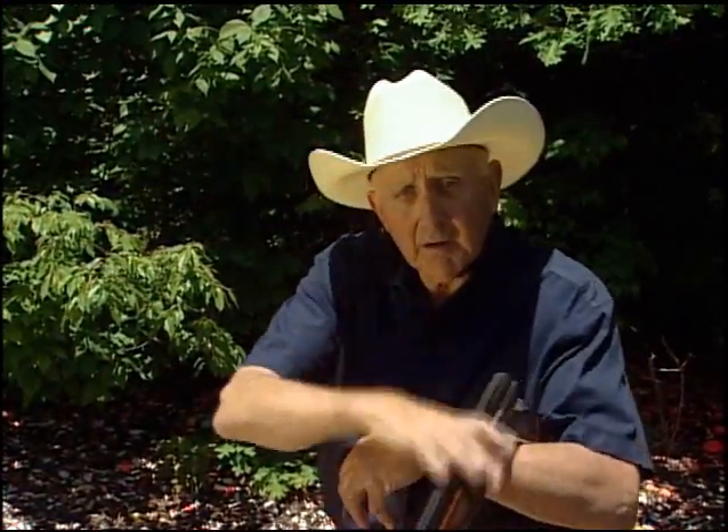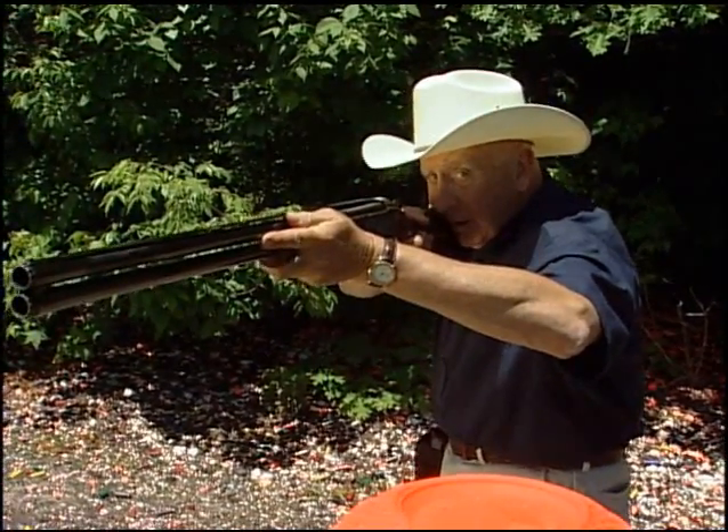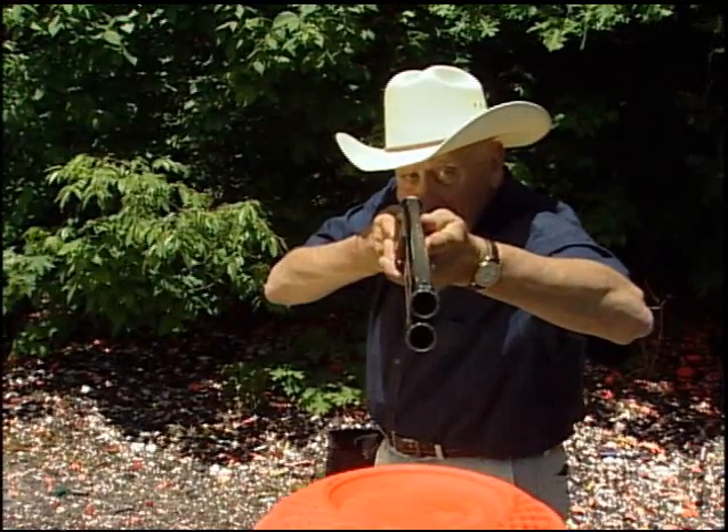So remember, eyes move and then the barrel follows. Let me demonstrate it one more time. Eyes above the barrel, eyes move to the clay pigeon, barrel follows.